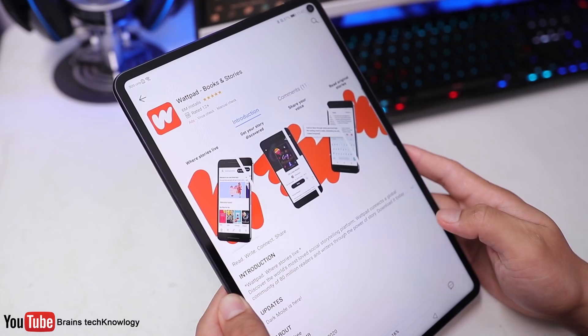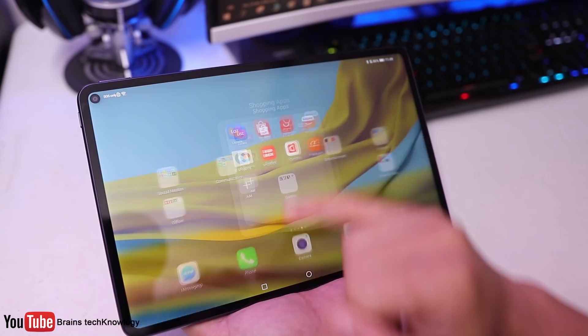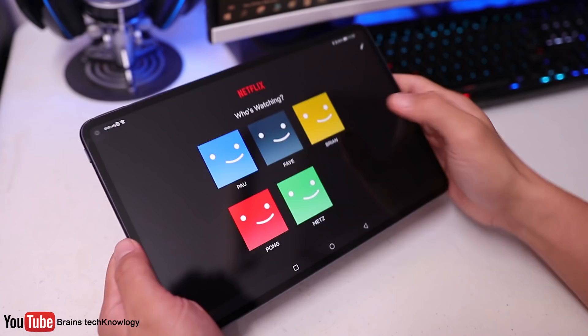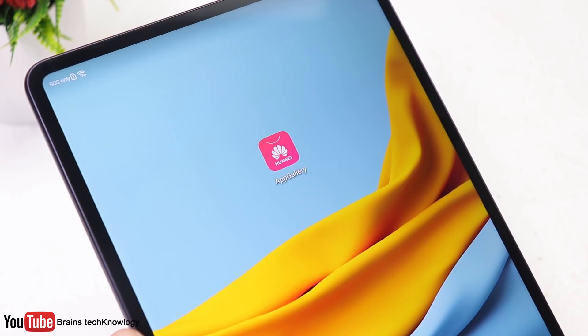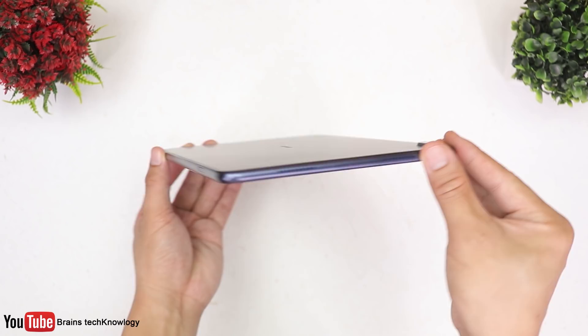There are tons of top apps you can download via the App Gallery, and it also features four layers of security detection so it's super safe. There are three ways to download apps to your MatePad: the first is through the App Gallery, the second is by using the Phone Clone app, and lastly via web browser or third-party APK websites.